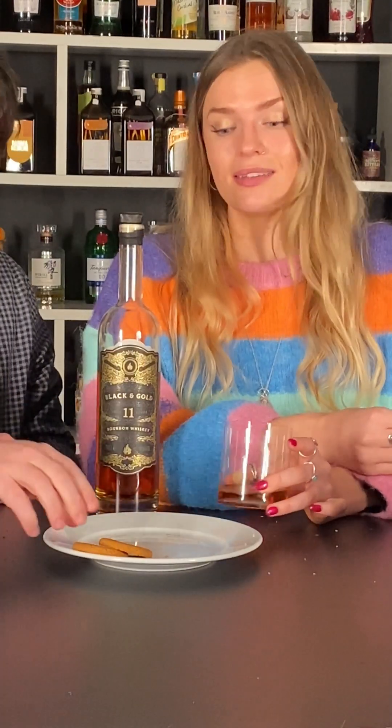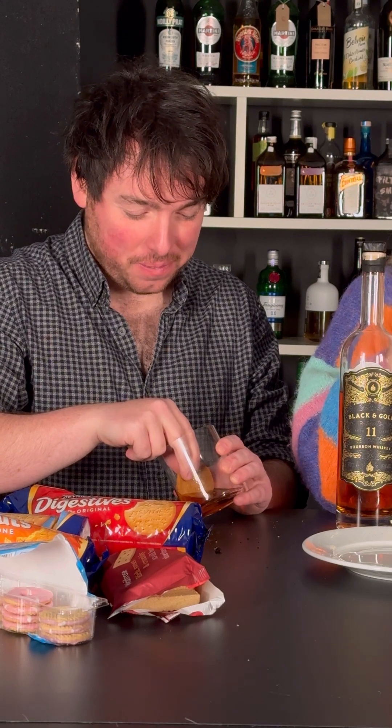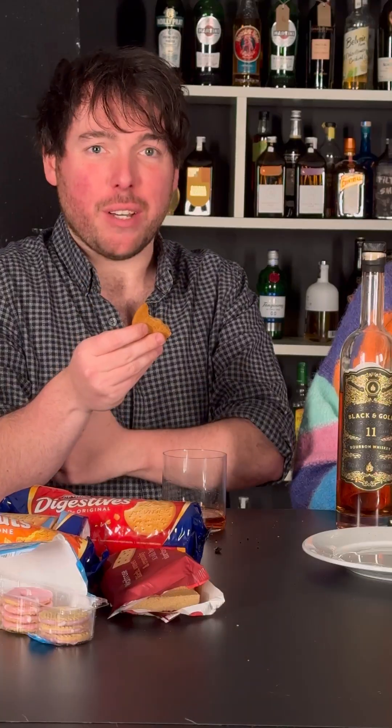Last but not least, it's ginger nut time. This could go either way. I love a ginger nut — ginger is such a classic pairing with whisky. Cheers. Ooh! The ginger claws it back — but my tongue is a little bit on fire. It's so boozy at first. It somehow was really strong and structural but also so absorbent at the same time.